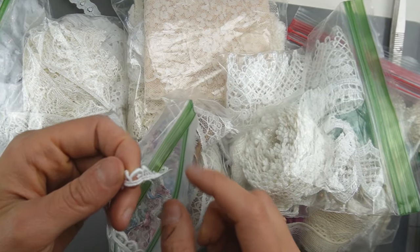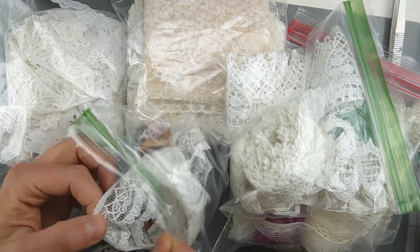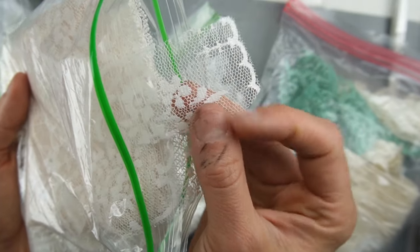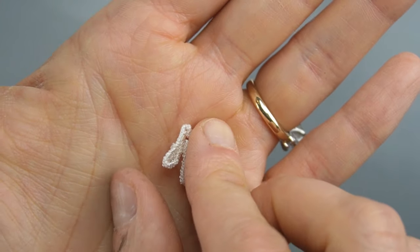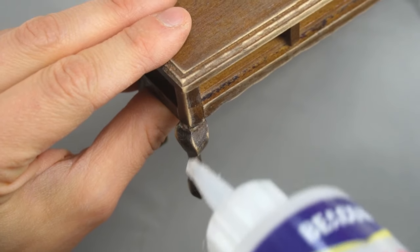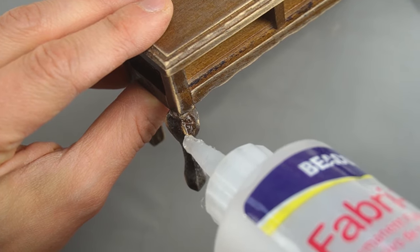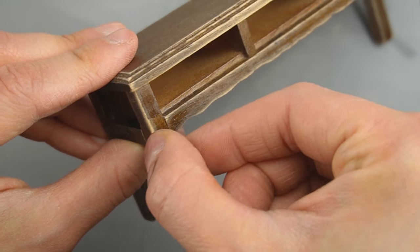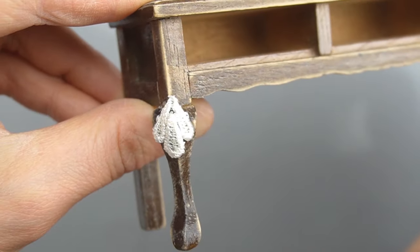Here's some lace that would work really well for decorating a piece of furniture because it has some dimension. This lace has a much flatter pattern but it would still look really nice once it's painted. For larger pieces of lace you can cut certain aspects of the design out and glue those to your furniture. This is the design I chose to cut out of my lace and I'm attaching it with Fabri-Tac glue. The shape and size of the lace piece I cut would work really well at the top of this Queen Anne leg so that's where I'm attaching it. If you don't have Fabri-Tac you could also use tacky glue. I made sure the entire lace applique was firmly glued so no pieces pop up later. It looks strange now but once it's painted it'll look like carved wood.